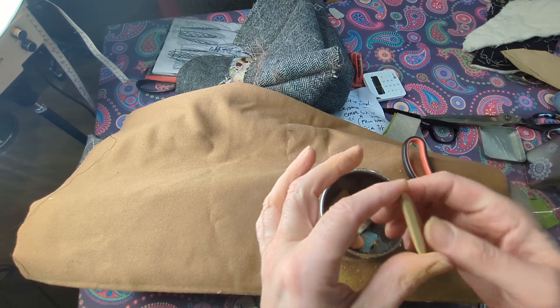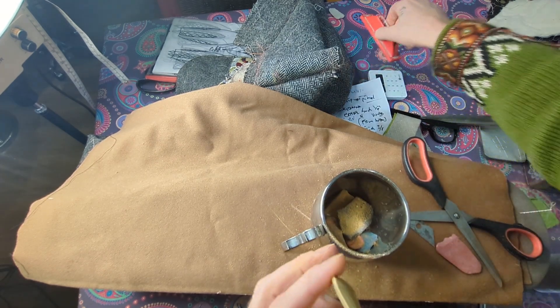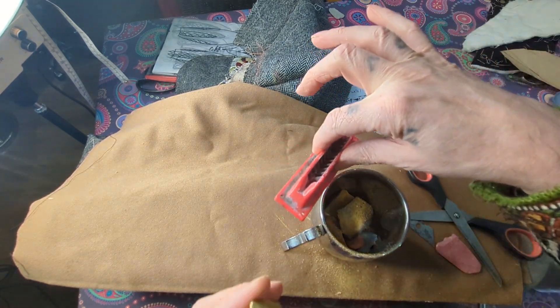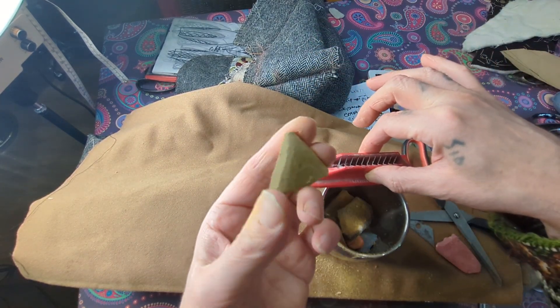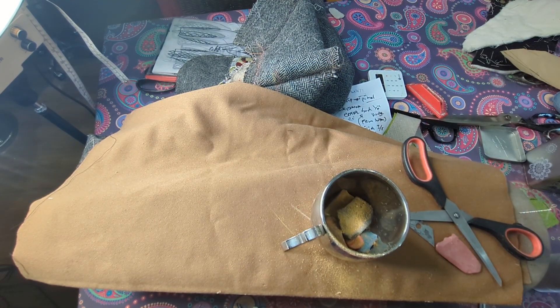And there we have a beautiful sharp piece of chalk. These chalk sharpeners are inferior — they'll never be able to create a sharp piece of chalk like that. On that note everyone, I hope that's helped you. I'll see you on my next short tip of the day — ciao for now!